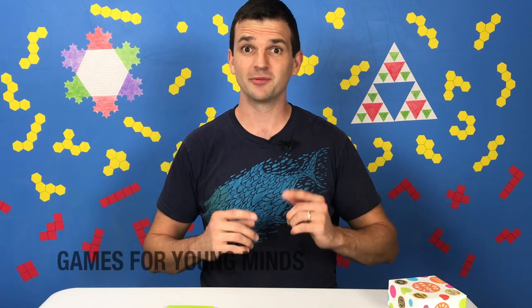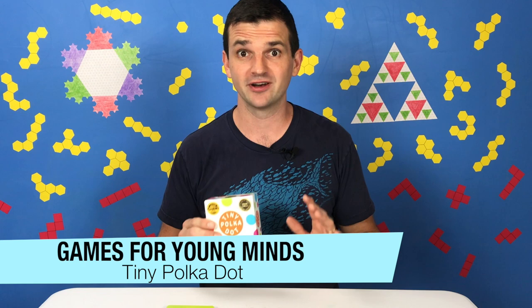Hey y'all, welcome to Games for Young Minds. I'm Kent here with a game called Tiny Polka Dot. Tiny Polka Dot was developed by a guy named Dan Finkel, who is a real kindred spirit of mine when it comes to the importance of playing mathematical games with kids. So it's not actually a single game so much as it is a deck of cards specifically designed to teach your kids as much as possible about number.